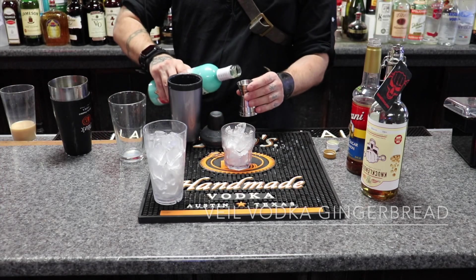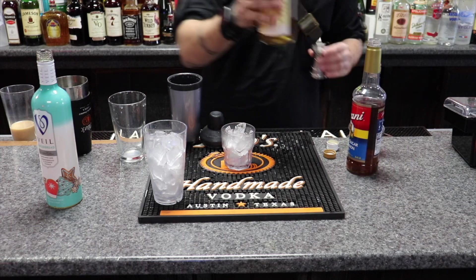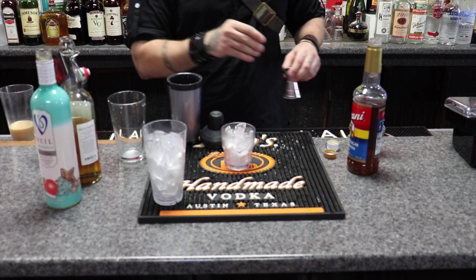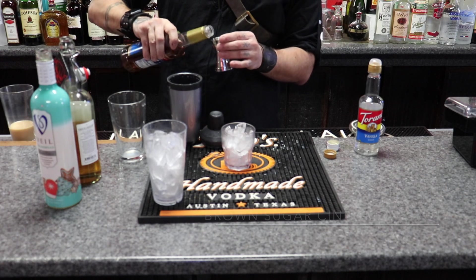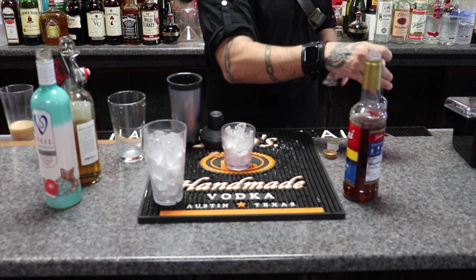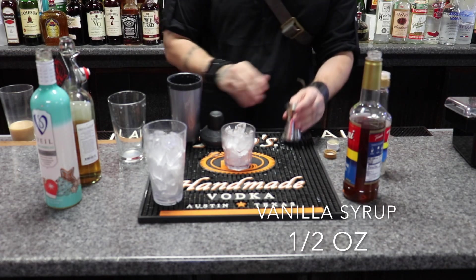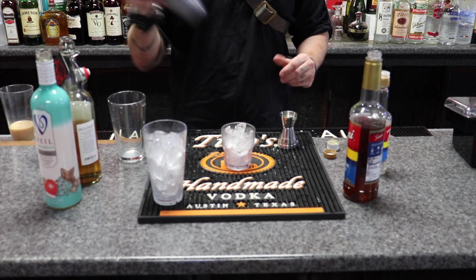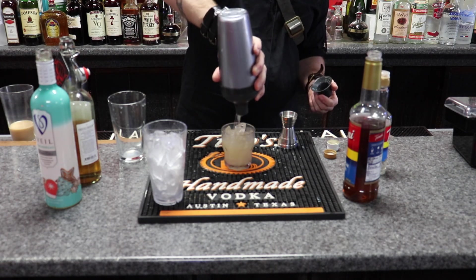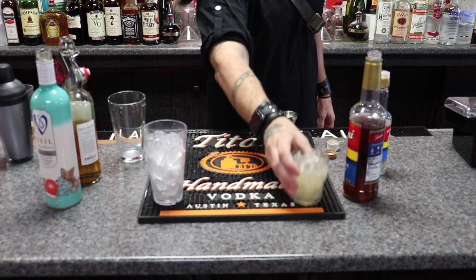So I'm going to do on the rocks. It's going to be an ounce of the gingerbread vodka, an ounce of the ketacorn, one fourth of the brown sugar cinnamon, and half an ounce of the vanilla. And there you have the gingerbread popcorn on the rocks.